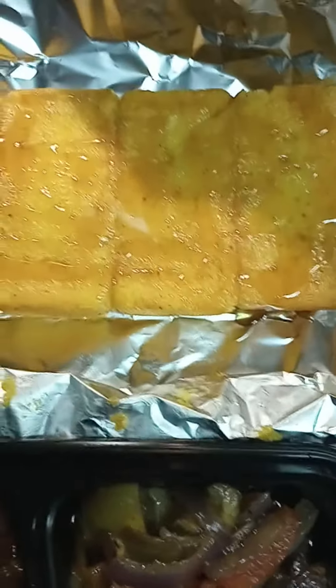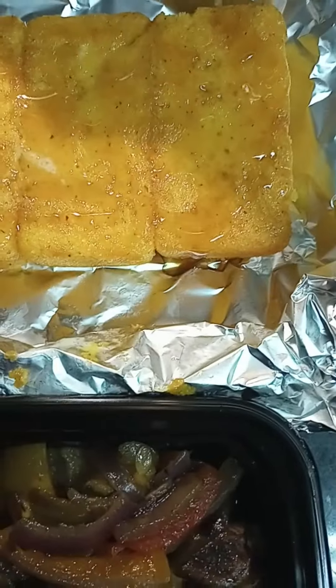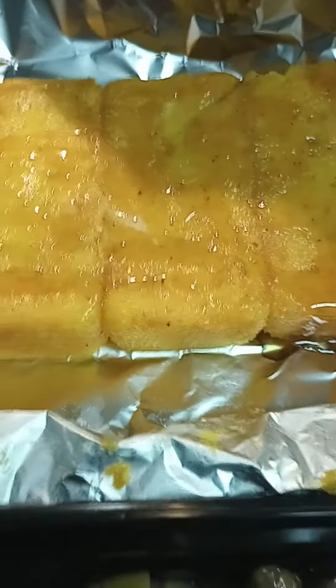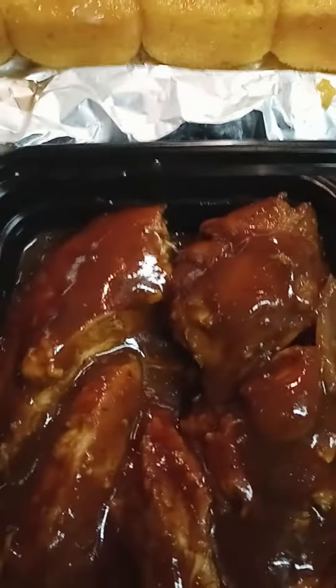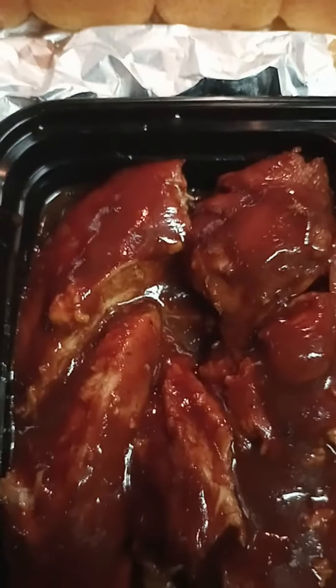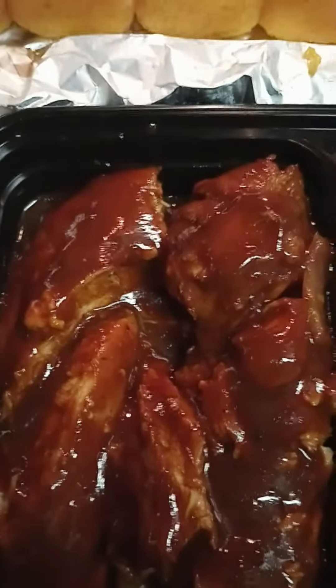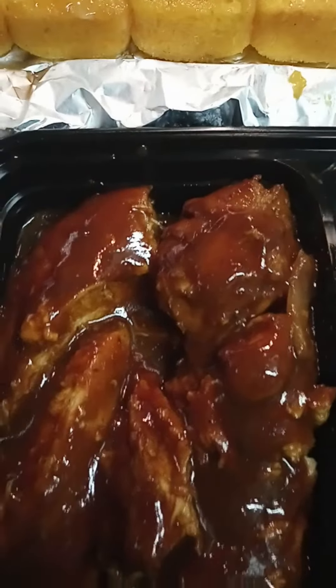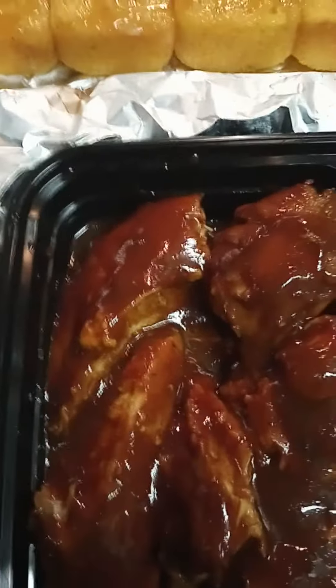Just got the bread out of the oven — honey butter cornbread — and it's so gorgeous, I love the color of it. It's so beautiful, it should taste really good. I've been marinating her big chicken breast for about three or four days now because I like it to be really spicy and tangy and good.